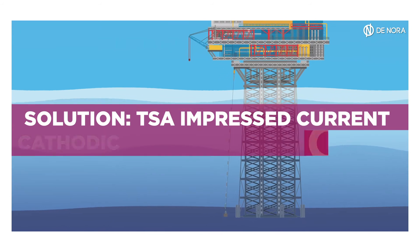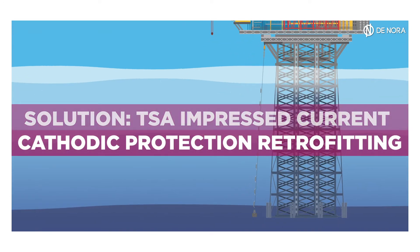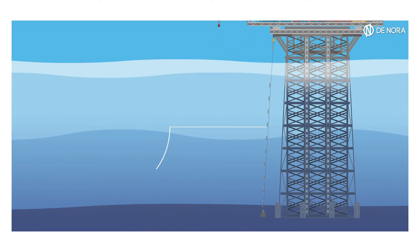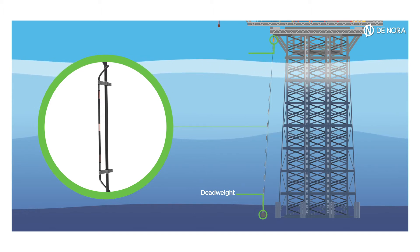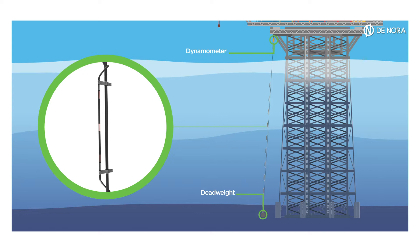Tensioned anode string system, TSA, is one of the most versatile and effective solutions for cathodic protection retrofit in offshore platforms. The TSA is tensioned between anchor points on the sea floor — clamps or dead weights — and on the lower deck of the platform with a dynamometer, and can be installed inside or outside the jacket.